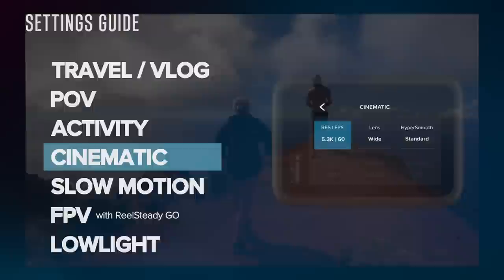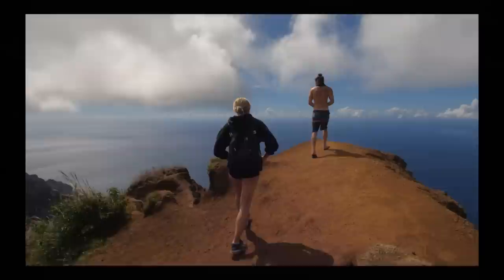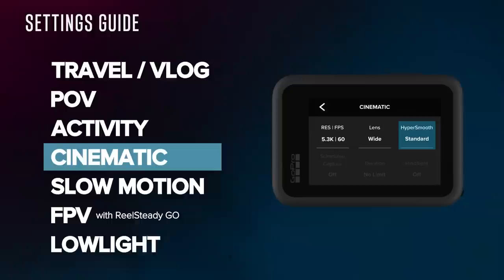For cinematic, we take advantage of the highest resolution at 2x slow-mo, which is 5.3K 60. For the lens, I like to shoot wide because I do lens correction in post — though you could also use linear for better stabilization as you film. I wouldn't go to linear plus horizon leveling at 5.3K 60, because it will crop in further than just linear. Because 5.3K 60 is a high-power mode, it does not have HyperSmooth High, so we're in HyperSmooth Standard.